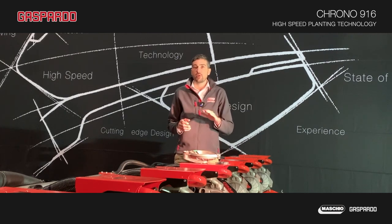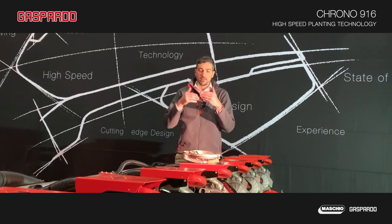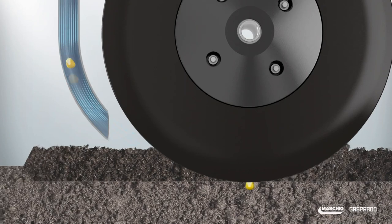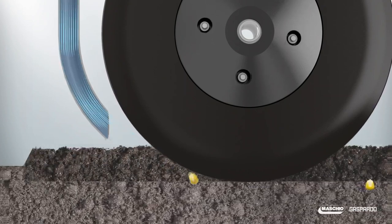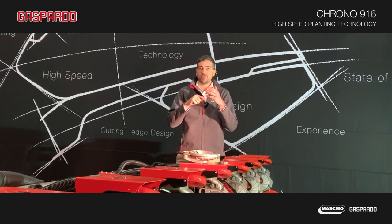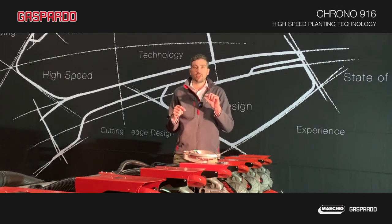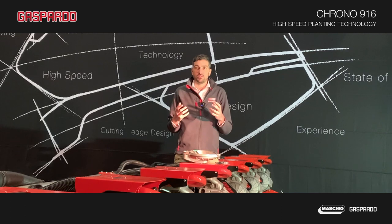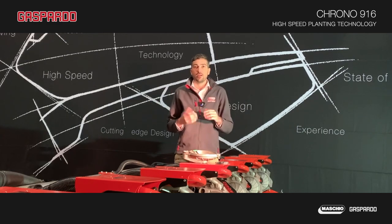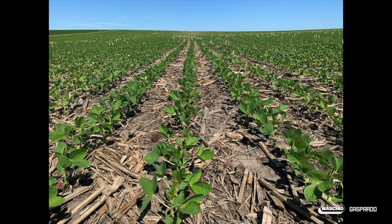A soft rubber wheel runs inside the furrow just on top of the seed and stops the seed always at the exact point. This has multiple effects: it increases the accuracy of the spacing by stopping the seed in the right spot and avoiding possible movement inside the furrow, but also improves the seed-to-soil contact, increasing the quality of the germination. One of the true benefits experienced all around the world with this new technology is the consistency of germination and stand throughout the field, thanks to this unique rubber wheel feature.